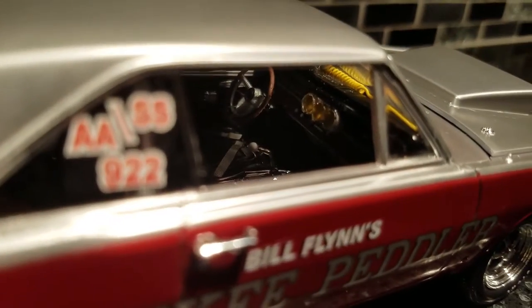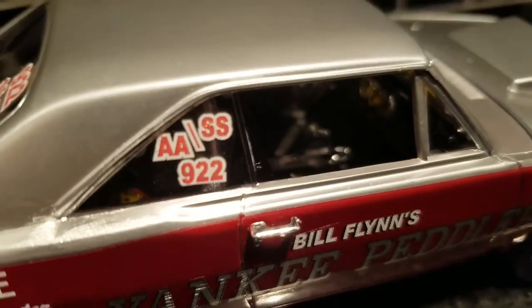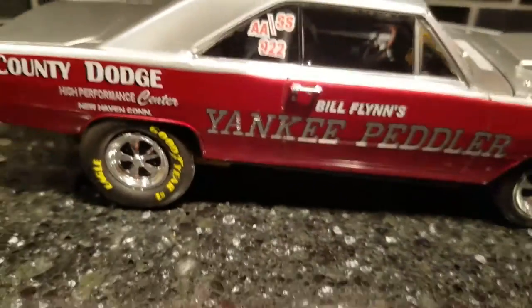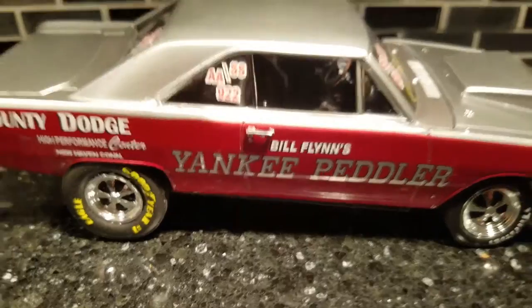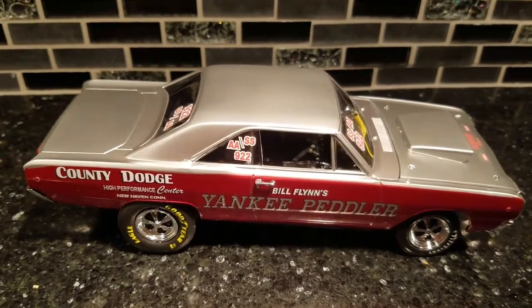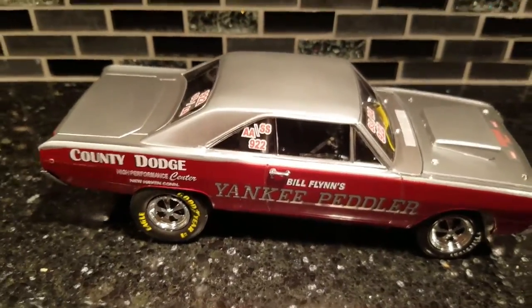I put the gauges in — the ones I make; I press them in and bond them, then redo them all. That's it — that is the Yankee Peddler Classic Car. I'm not a big Mopar/Chrysler guy, but man, I do respect the Hemis, Chargers, Challengers, and these bad little units.